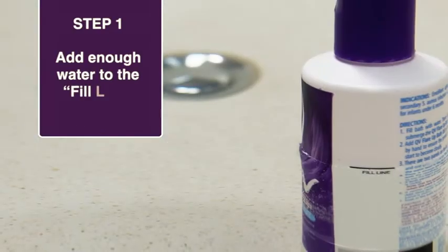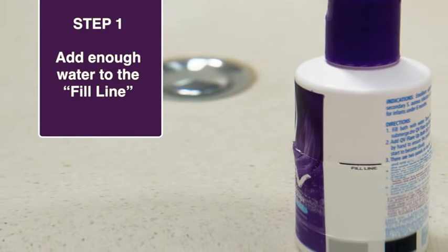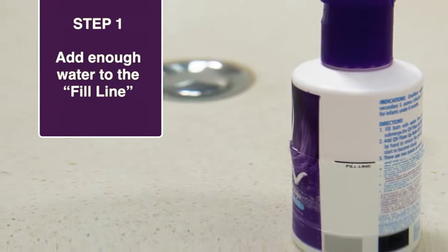Step 1. Fill bath with at least enough water to submerge the QV Flare-Up Bath Oil bottle to the marked fill line.